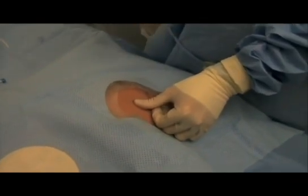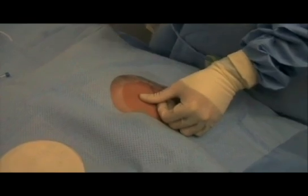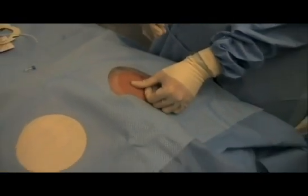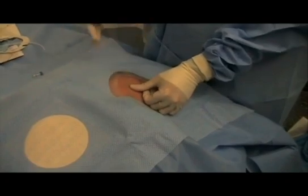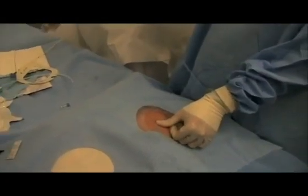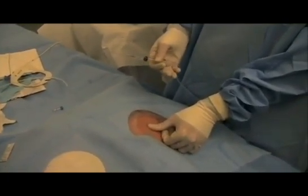Let's discuss the infraclavicular subclavian approach. It's actually my favorite approach for trauma patients — they have a collar on, you can't really do an IJ. It has probably the lowest incidence of infection because the patient is not drooling on it, and it's not underneath their groin like a femoral line would be. So it's a really nice line for patients that are going to keep central lines in for a while.